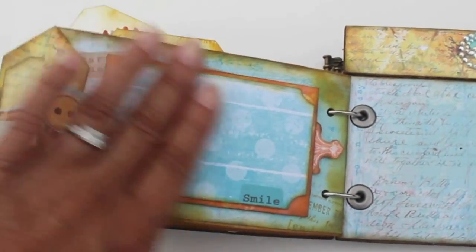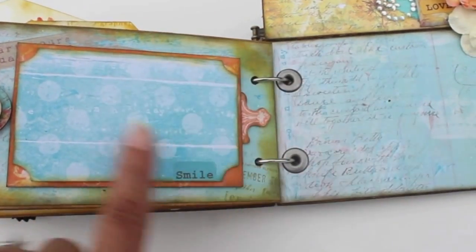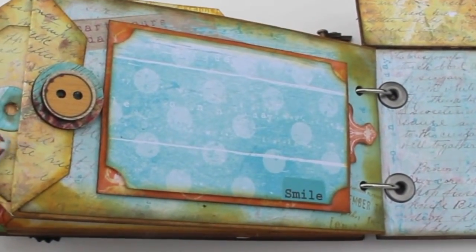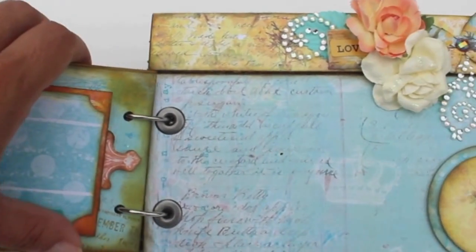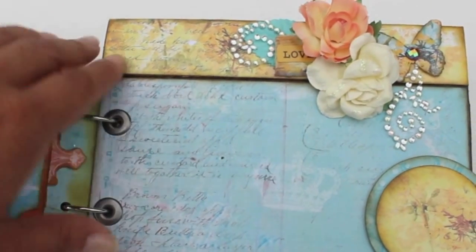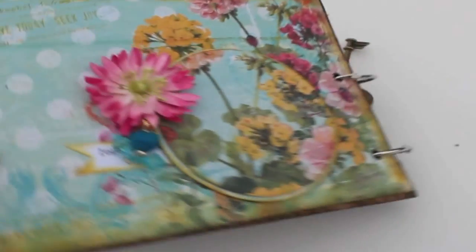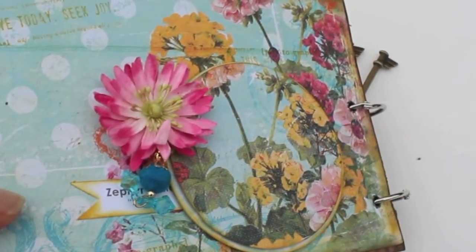I love these last two pages — fairly simple, with a big huge photo and journaling. There's another little tile right here; I just punched a little hole in it and it's dangling from the side. Really easy, ladies — you guys can do this. Super simple, and it's a gorgeous collection.